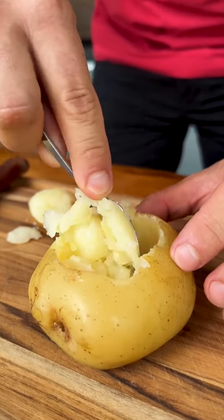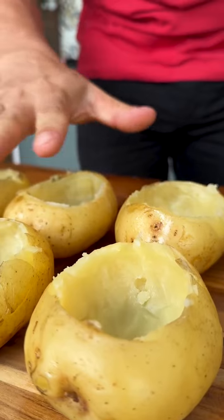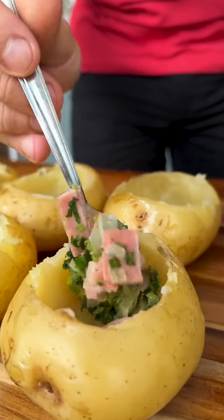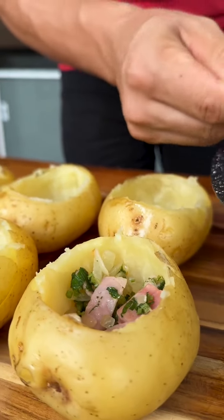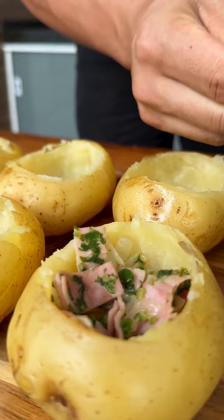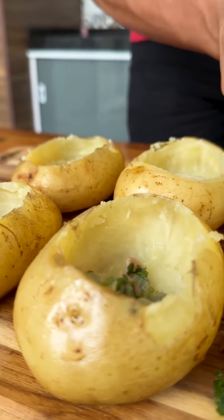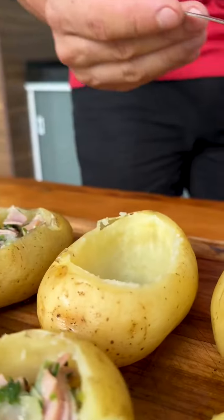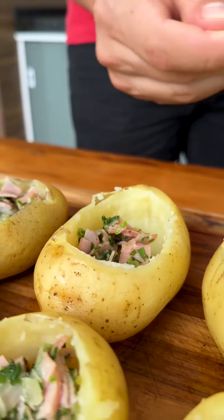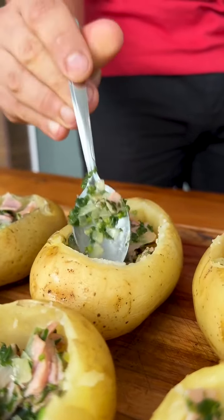I'll do it with all of them. I've already made a space in all the potatoes — now it's very simple. Just add our filling inside each of the potatoes without filling it to the top; we'll leave space for the next ingredients. I'm finishing the filling for the last potato — look how delicious our recipe is turning out. I'm sure that if you make this at home, everyone will want the recipe.